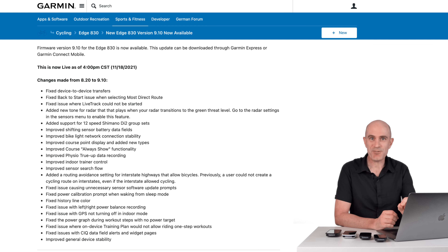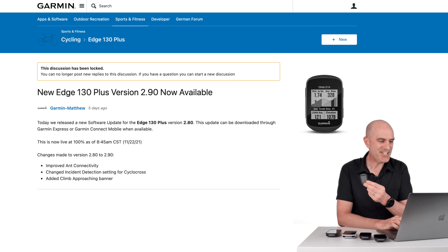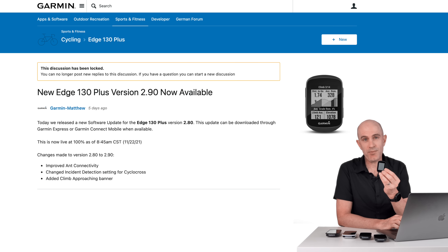That's the full swag of updates for the main Edge units. The Edge 130 Plus gets improved ANT+ connectivity. They've changed the incident detection setting for cyclocross — I've pretty much just switched that off, as cyclocross would effectively have these units bouncing everywhere anyway. And they've added a climb approaching banner. The little 130 Plus doesn't get the whole swag of updates, for good reason — it's very, very small and doesn't have anywhere near the processing power of the larger units.